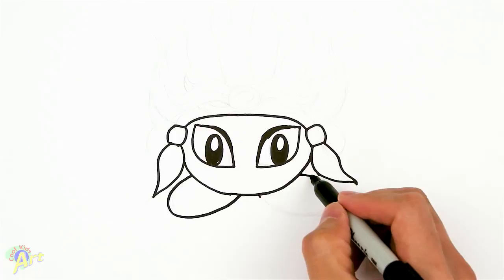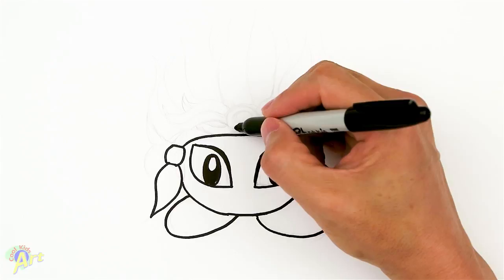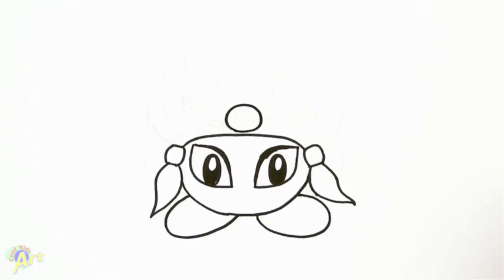Now for this little emblem thing right on top of his eyes in the middle, so we're gonna draw in a little oval, and then for the gem inside we'll just draw another shape inside it.